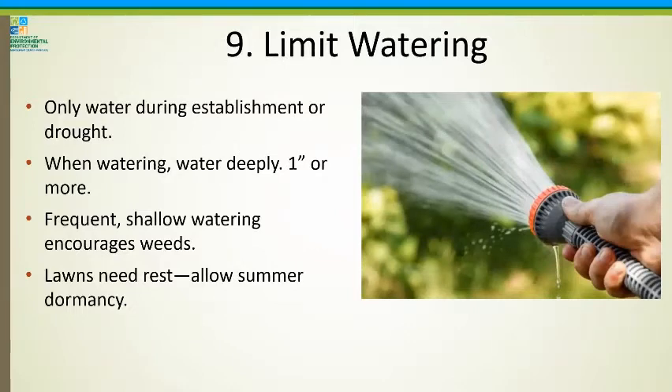Number nine: limit watering. Only water during establishment or major drought. When you do have to water, water deeply — an inch or more at a time. You can put out a bowl to check whether you've gotten an inch. Frequent shallow watering can actually encourage weeds and discourage grassroots from growing deeper. Many of our lawns need a little rest — there's no use forcing them to grow when they need to go dormant. For fescue lawns that go dormant in the summer, let them get a little brown — they're not going to die on you.